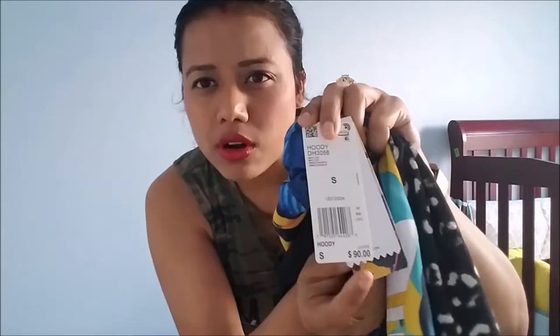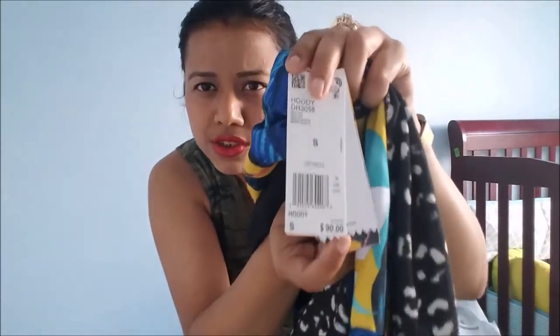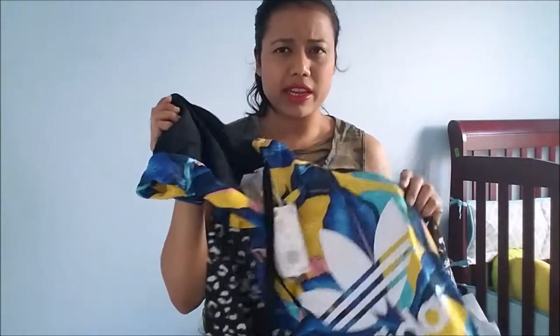On the side it also has the Adidas branding written, and in the main portion here is the Adidas logo. This is a size small and the price was $90. I believe the plain Adidas ones were like $70.